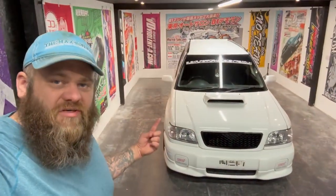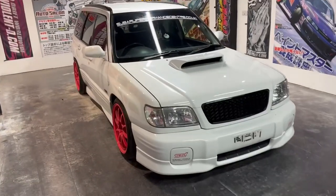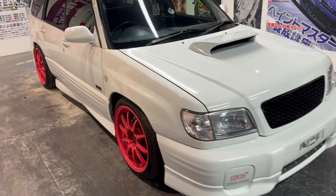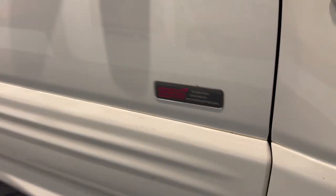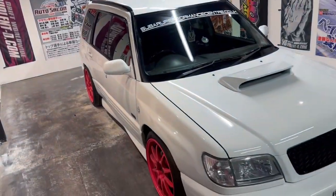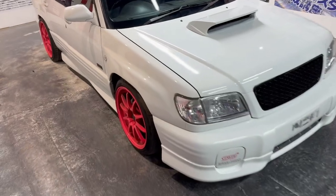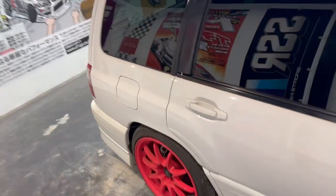Good evening ladies and gents, sorry if you can't hear me, I've got the blowers on - it's a pretty cold night in here tonight. We're starting the Forester - super cool car, I'll show you around it. It's a very nice STI. This is the shape I've always wanted; I've always wanted a Forester, and this is definitely the model to have. The kit on it looks amazing, very cool car.